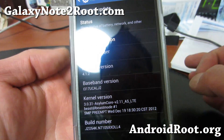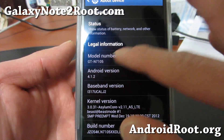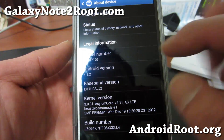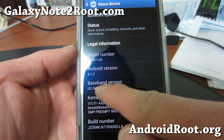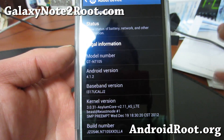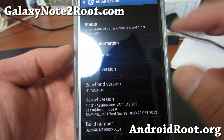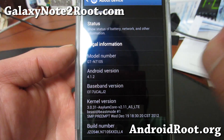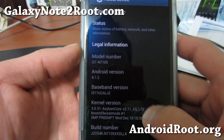This is for the AT&T Galaxy Note 2, or if you have the International GT-N7105. I'm actually running it on my AT&T SGH-i317. So if you have an AT&T SGH-i317, an i317M — which is a Canadian variant — or a GT-N7105, you can install this kernel.